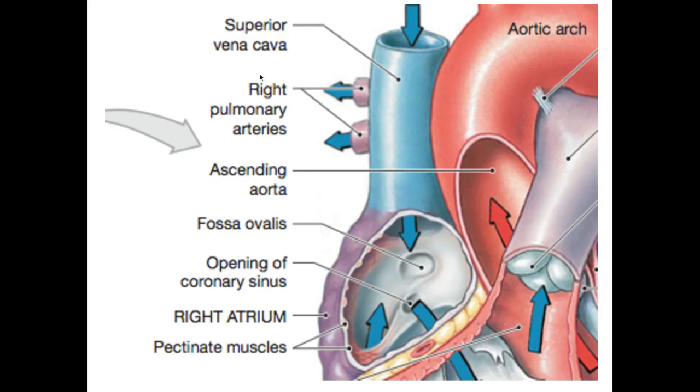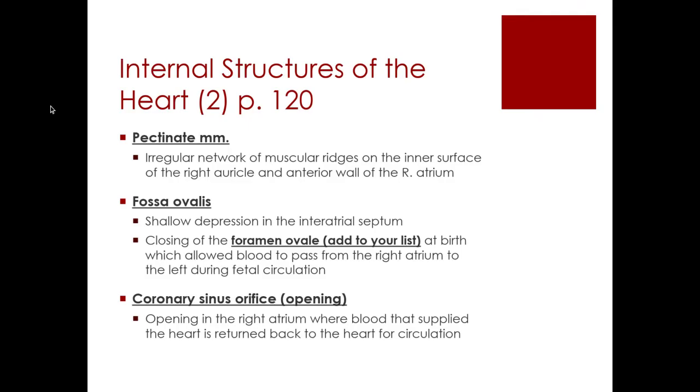We also have some internal structures to cover. We have the pectinate muscles — this is an irregular network of muscular ridges in the right atrium and the right auricle, meaning the musculature has no rhyme or reason, there's no pattern to it. We also have the fossa ovalis, with 'fossa' meaning shallow depression. This is found in the interatrial septum. There was a structure as each of us were developing in our mother's womb called the foramen ovale.